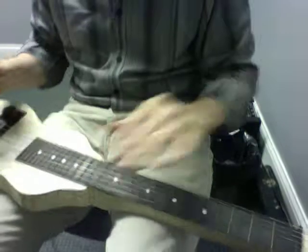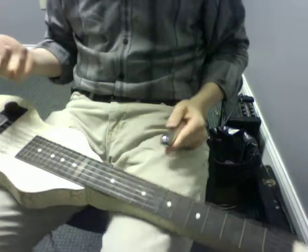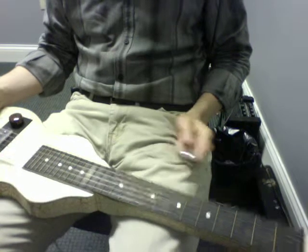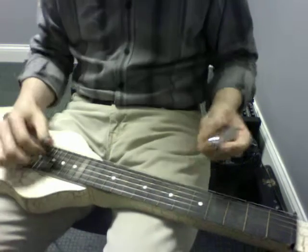Hey, so Rio City Chimes part two. This will be over the second A section — it's an A-B tune.